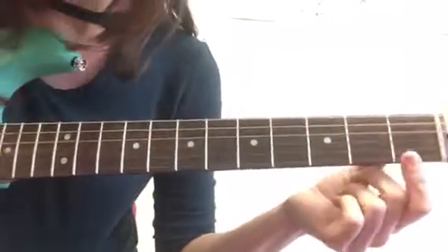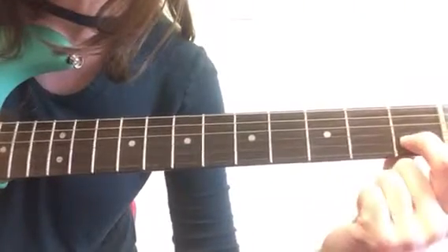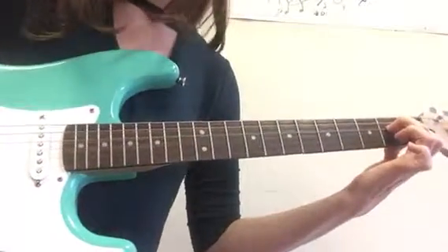The only one you might not be able to see — just to review the A minor 7 — my pointer is on the second string here, and then it's right here on the 4th string.